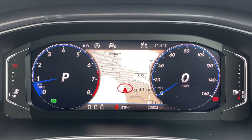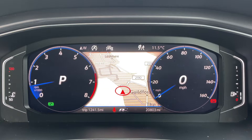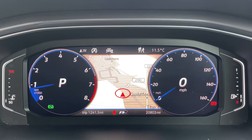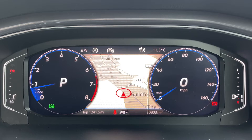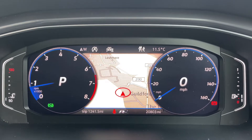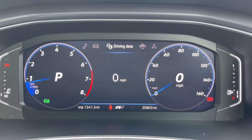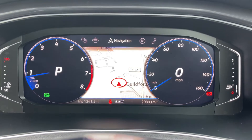On the left-hand side we have the coolant temperature gauge, then the rev counter — it'll show you what gear you're in within that rev counter, so it's an automatic and we're in park at the moment. On the right-hand side we have the speedometer with a digital readout in the middle, and the fuel gauge on the far right. In the center you can also see the total miles of this car, which are 20,803. The sat-nav information displayed above that can be changed for various menus: telephone, vehicle status, driving data, assist systems, and back to navigation again.